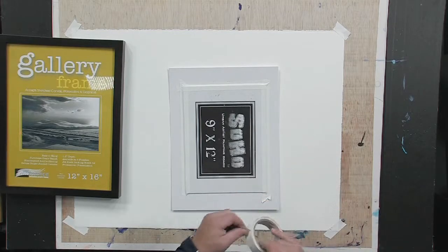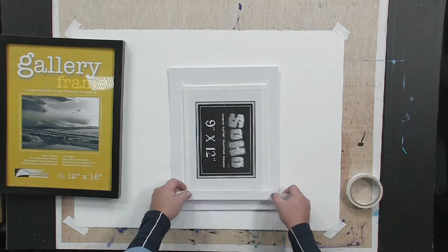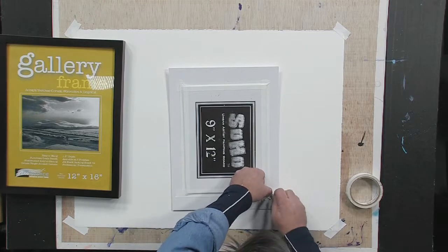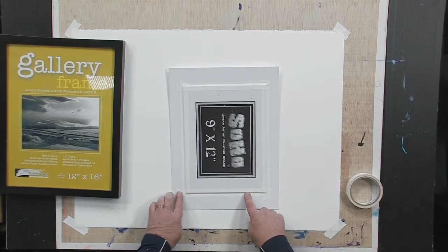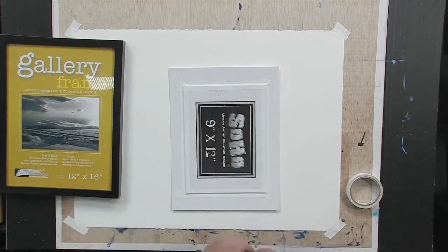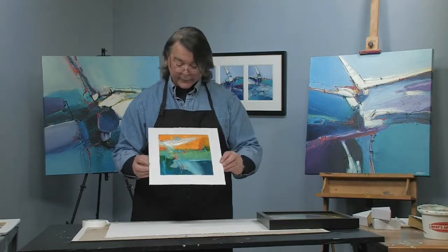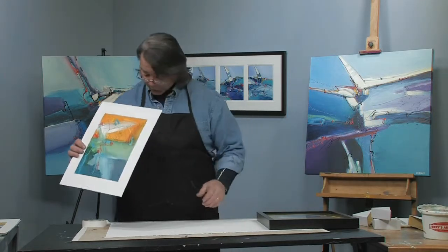You'll see it works perfectly time after time. When I go to a show, I'll put a couple of these right on the mat and into the frame. The rest of the time, I might just put them framed up in a mat and then put them in a crystal bag so I don't have to go through the expense of the frame.